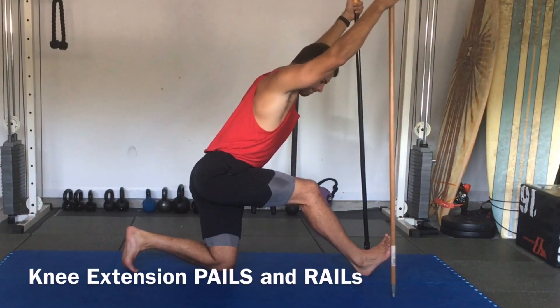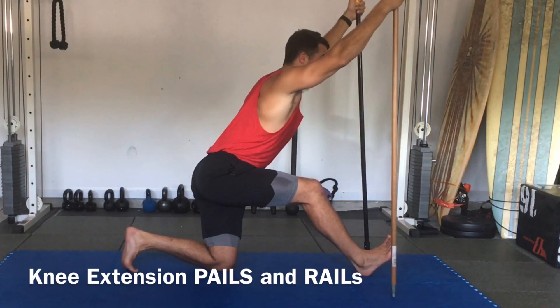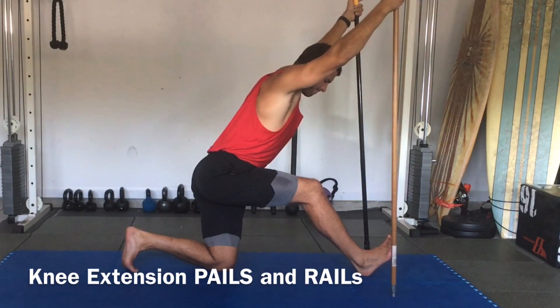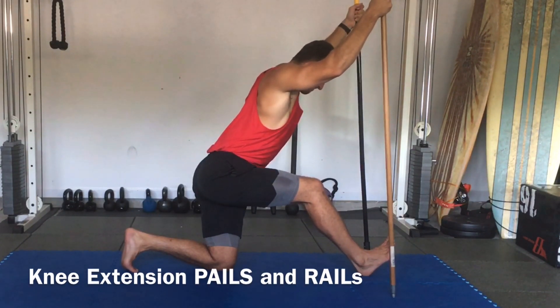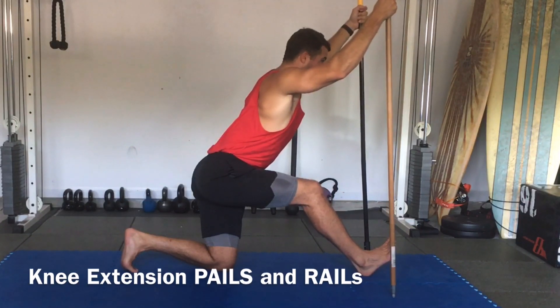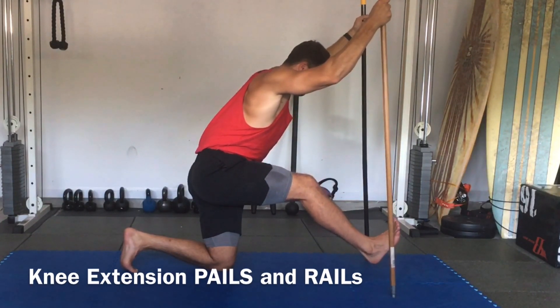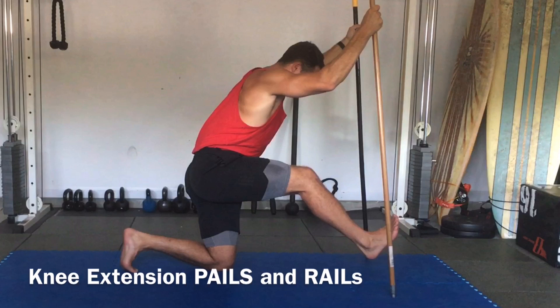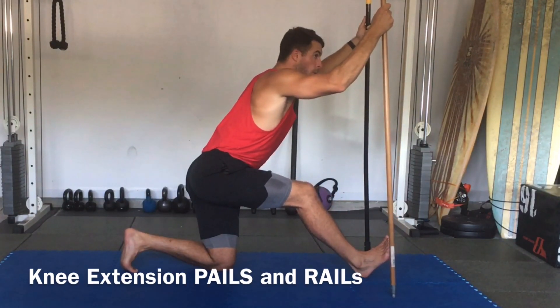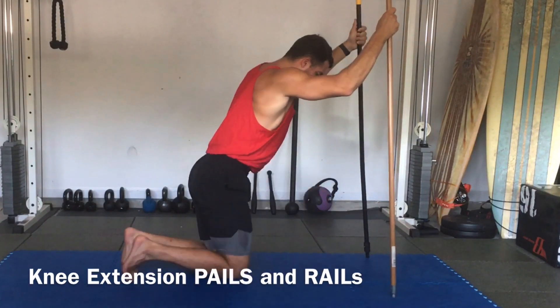Here we have knee extension PALS and RAILS in the half kneeling position. Notice that I'm bowing out my lower back, my chest is forward, I'm pressing the dowels into the ground, my knee is slightly bent, and the front foot is about dorsiflexed. Hold this for about one full minute passively, inhaling for four, exhaling for eight. Then we'll begin by driving the heel into the ground and driving the dowels into the ground, building up from 0% all the way to 100%. Then for the RAILS contraction, we're pulling up and away from the ground, going all the way up as high as we'll go, and setting it back down. That would be an example of PALS and RAILS for your hamstring — or how to build mobility in the hamstring if you're lacking space in extension.